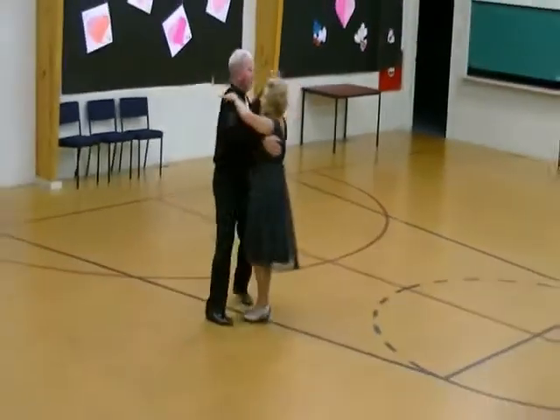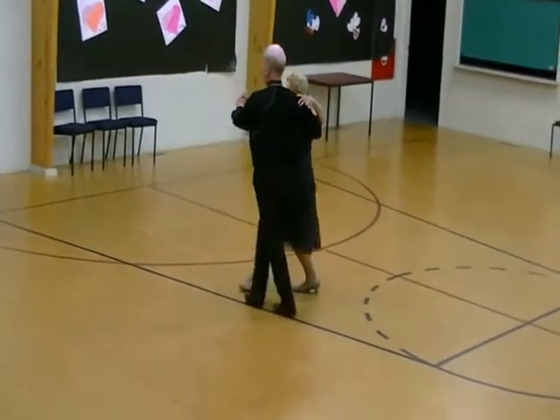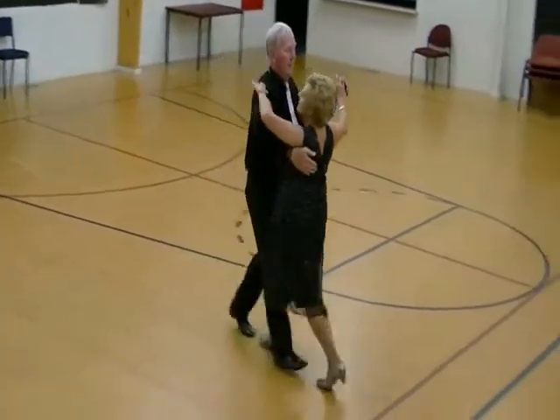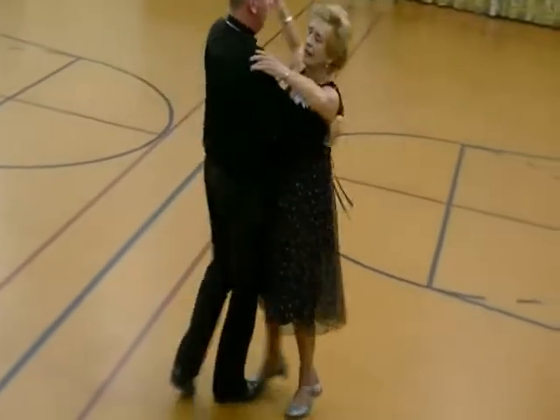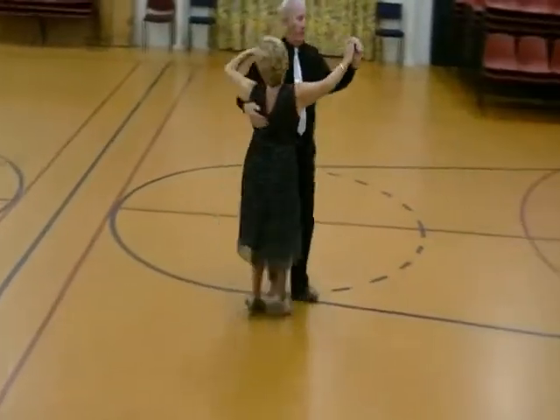Heel turn for the lady. Whisk. Swing. Close for the lady. Heel turn on the other foot. Six. One, two, three, four, five, six.